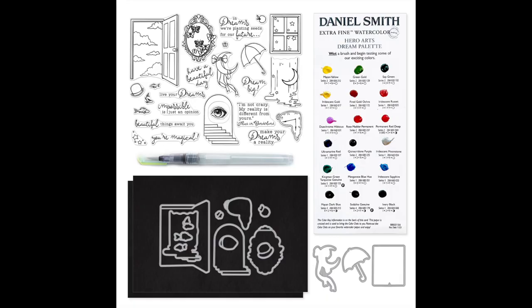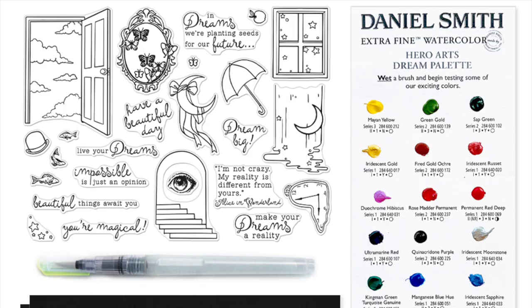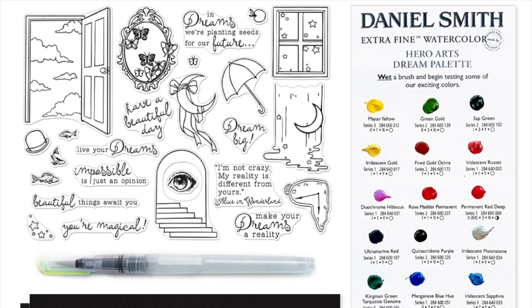Hello and welcome to the Hero Arts YouTube channel. Today I will be walking you through the February 2022 My Monthly Hero Kit and the contents of the kit. Later on in this video I will be sharing with you inspiration from our amazing creative team. This month's kit is exploring surrealism and dreams to really jumpstart your creativity.